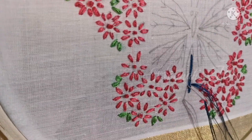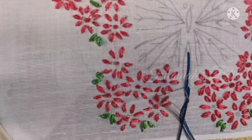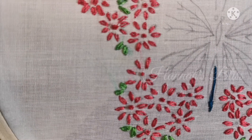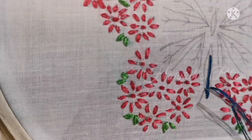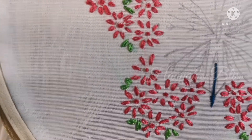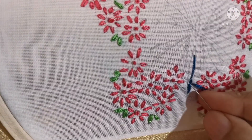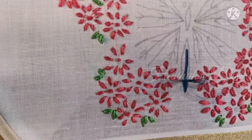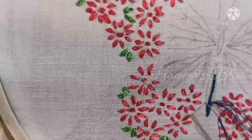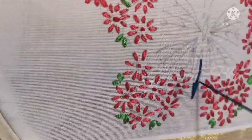We are going to thread in 6 strands. Going thicker and heavier gives a raised look, while lighter is flat. We will work with vertical long stitches. We are going to avoid using a cotton sari and will work on a thick cotton sari if needed. We are going to complete the body of the butterfly.